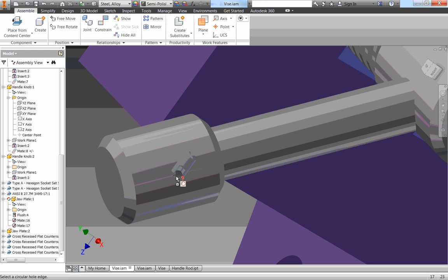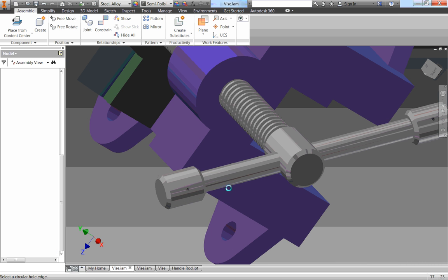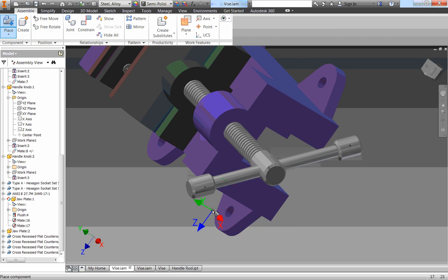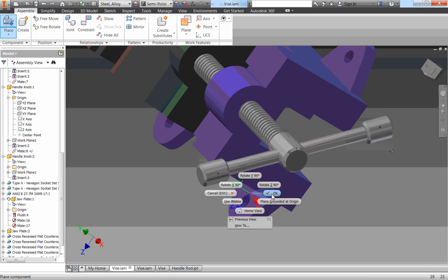One of the problems is this hole is on a circular surface, so I can't actually select it. I'm just going to click anywhere around it — it doesn't really matter where. Because I didn't reference it to a hole, a window pops up asking me what size I want. I want a number two thread, and the length is perfectly fine. Click OK. I'll place two of them, one by each one, so I can then manually constrain them in. Right click, click OK.